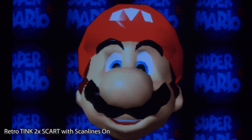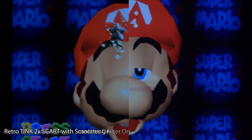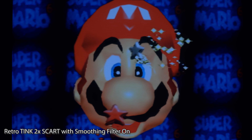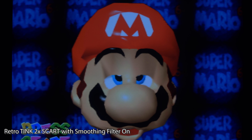Here's the N64 with scan lines turned on. I think it looks just as accurate as the other examples. Here's the RetroTINK's smoothing filter turned on — I really love what this filter does to the N64's graphics, and I think it's a great fit on a CRT. I only wish you could have both the filter and scan lines at the same time.